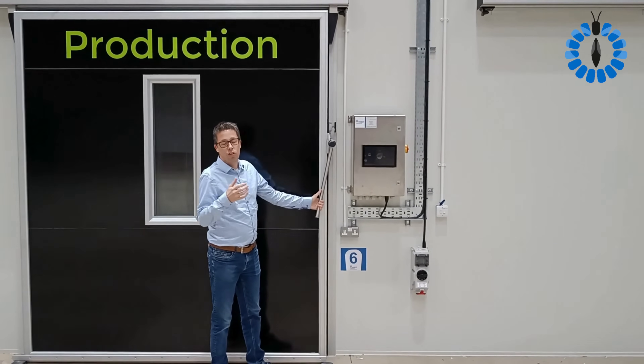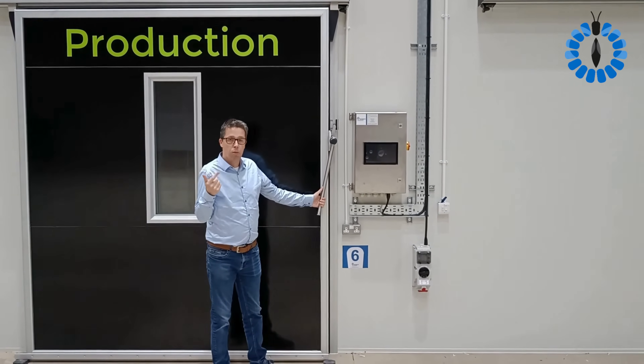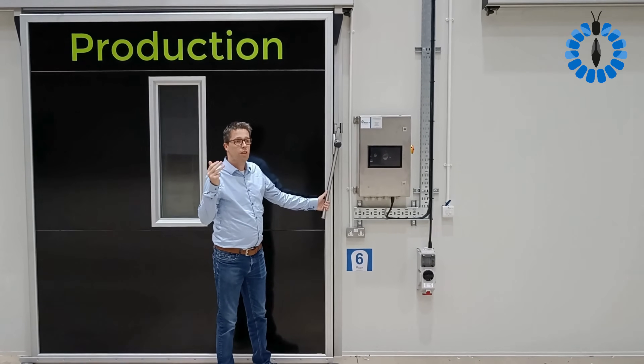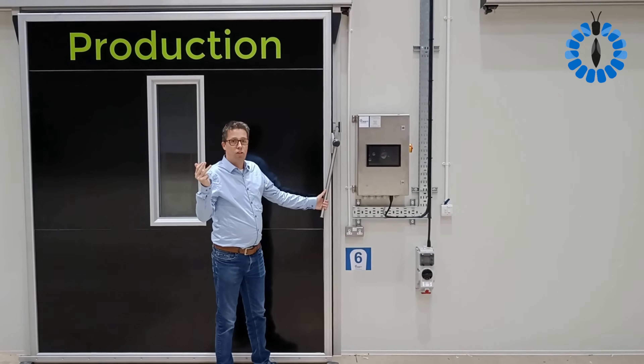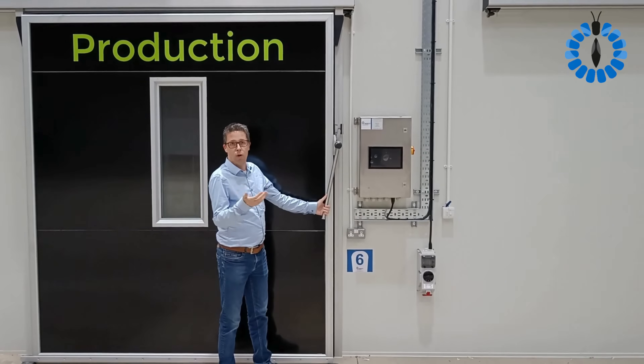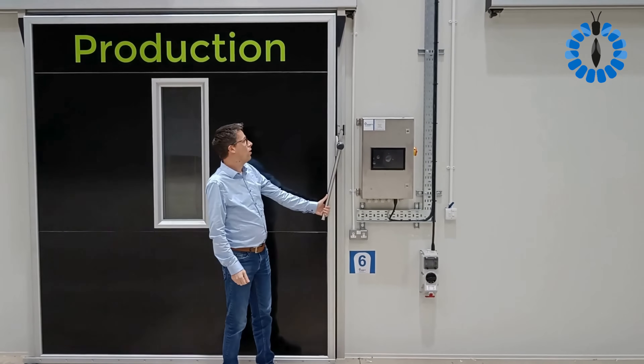So this is the control box. You can see temperature, substrate temperature, incoming air, humidity, CO2, etc. It all registers and you can read from your phone or desktop what's going on.